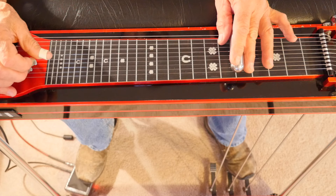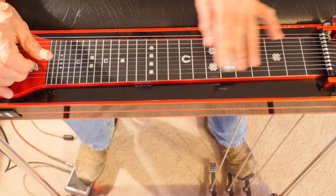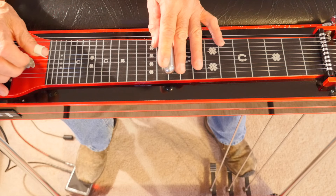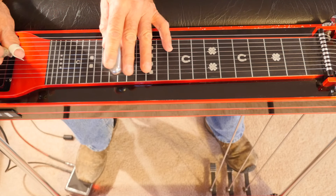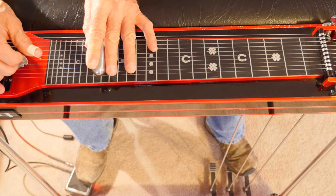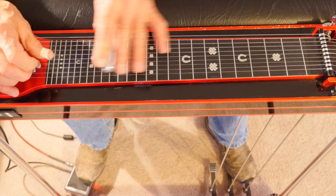We're going to start at the fifth fret, pedals down — always strings three and five. Go up to the 8th fret, no pedals. 10th fret, no pedals. 10th fret, A and B pedals. 12th fret, A and B. 15th fret, no pedals. 17th fret, no pedals. And then back to the D at the 17th fret, A and B. That's that scale. You should also learn it backwards because you'll be playing it in both directions.